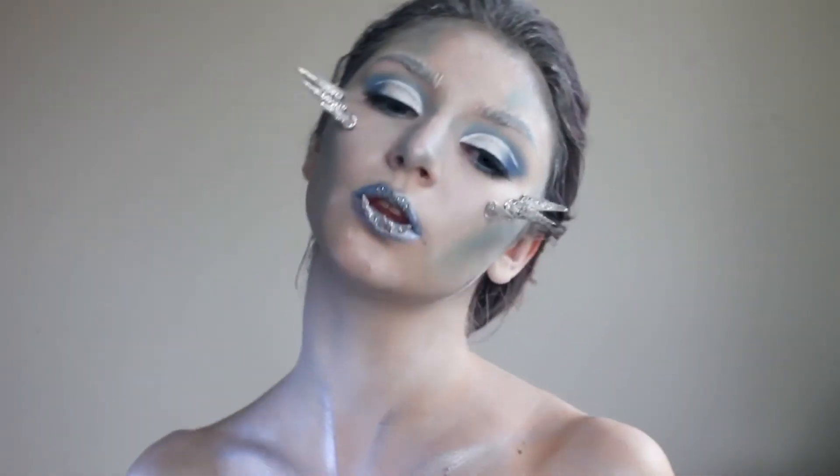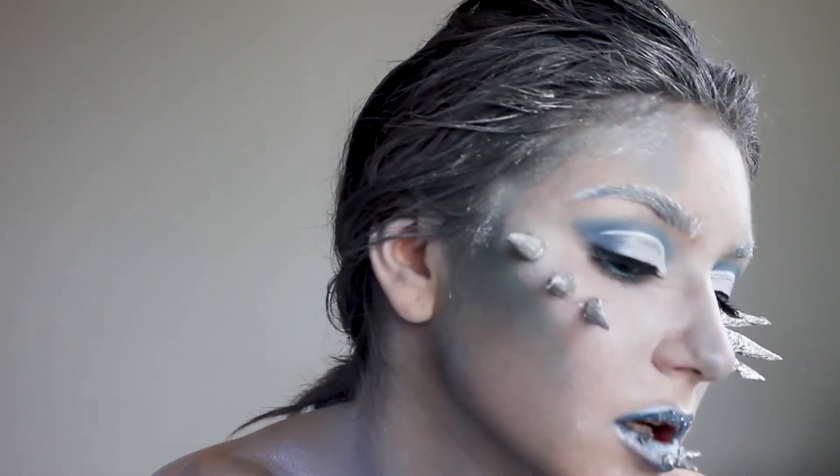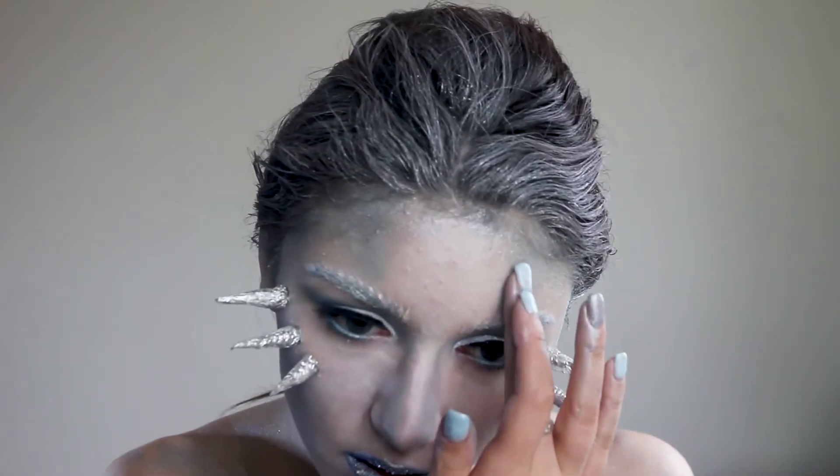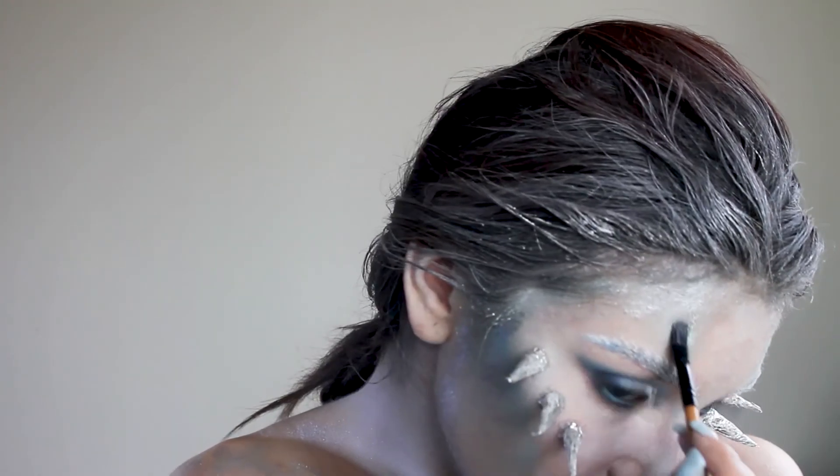I fill in the gaps with metallic pigment and then remove two spikes from the lower lip because I didn't like it. Using my fingertips I apply glitter glue to my forehead and then glitter with the brush.